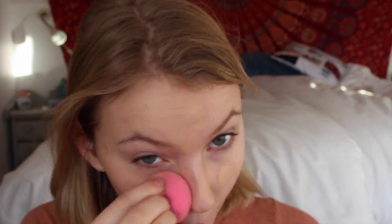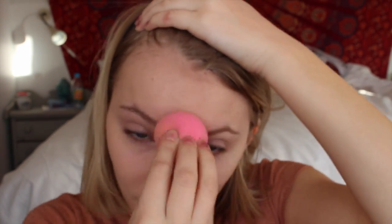The first thing I'm doing is taking my Revlon Colorstay foundation and I'm just blending that out with my damp beauty blender. Now I'm taking the Maybelline Fit Me concealer and I'm just applying this under my eyes and around my nose just to hide any redness and also my blemishes, and I'm blending that out with my damp beauty blender.